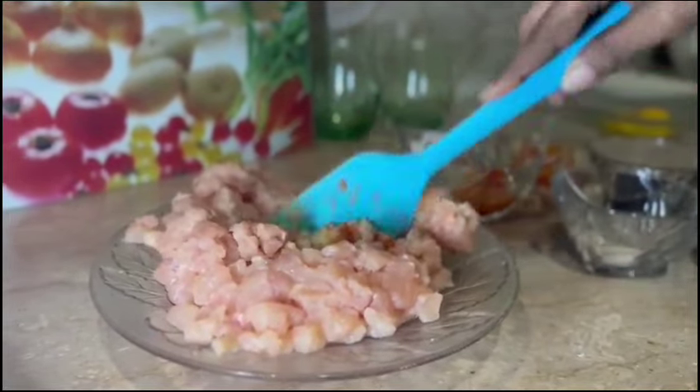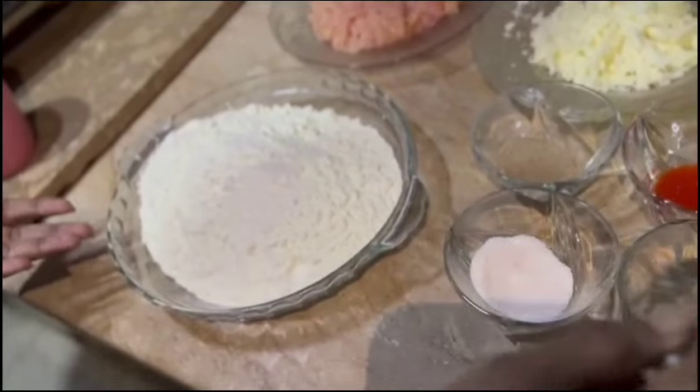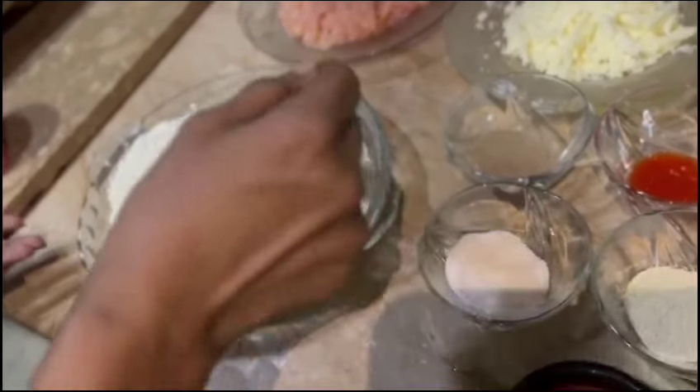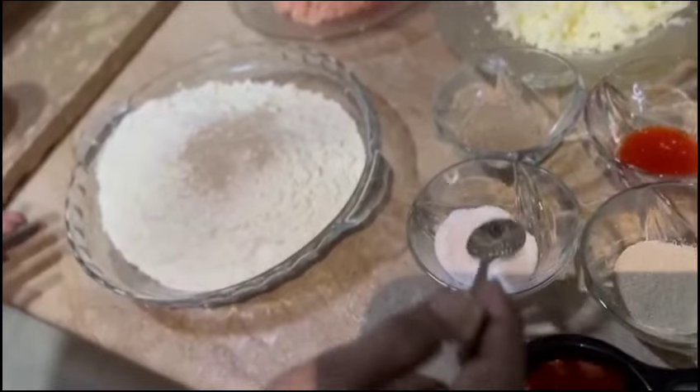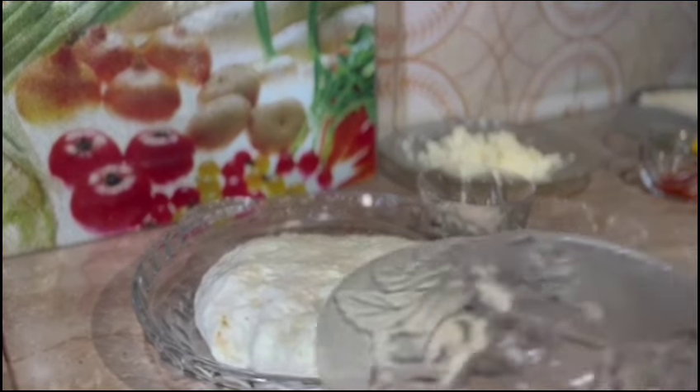I will mix it with a spatula and let it marinate for half an hour. I will also add instant yeast, 1 teaspoon, and let it rest for 1 hour.